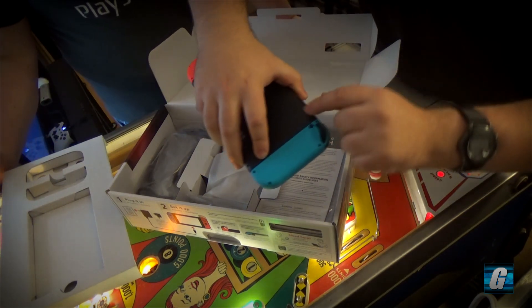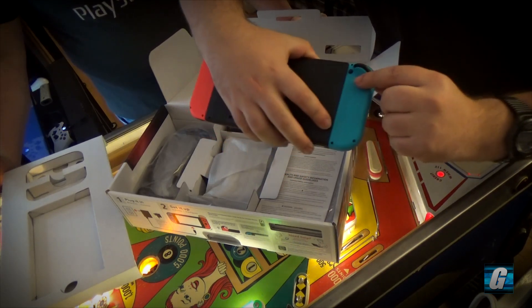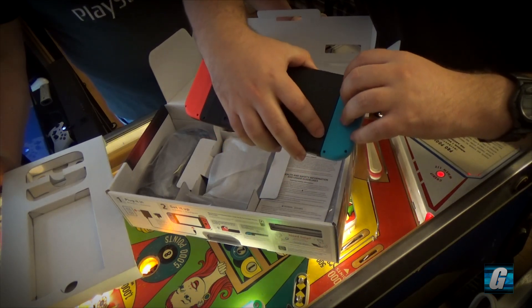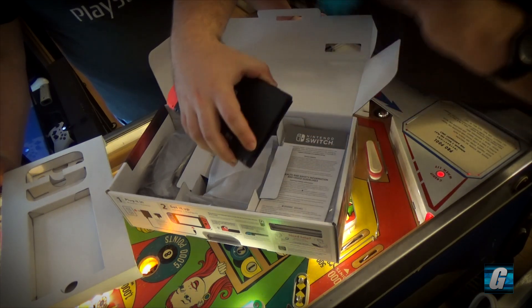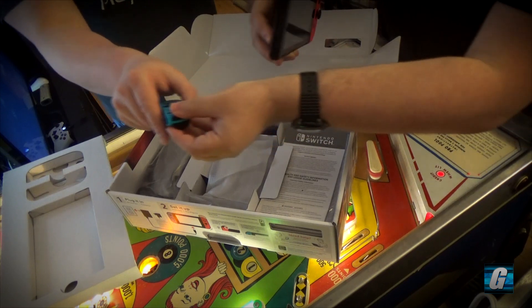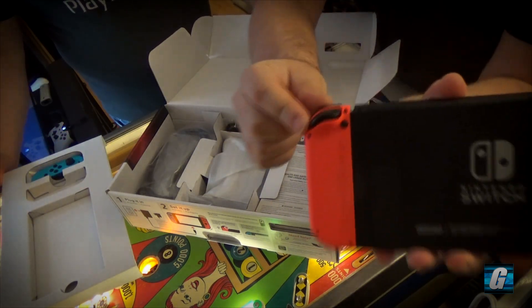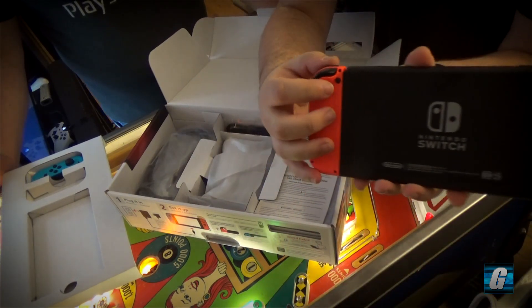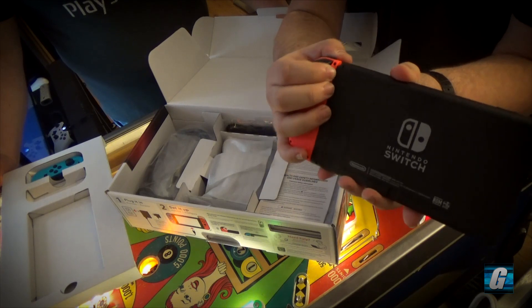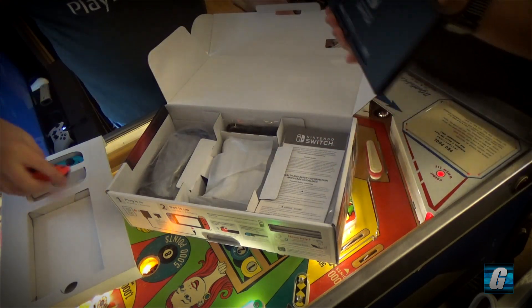There's a button on the back here — is that how you remove it? It's right under the trigger. That's how you do it — you just push in the button and then you just pull the Joy-Cons. So there's that tiny black button, you just push it in. It's very nice — it's secure, it's not going anywhere.